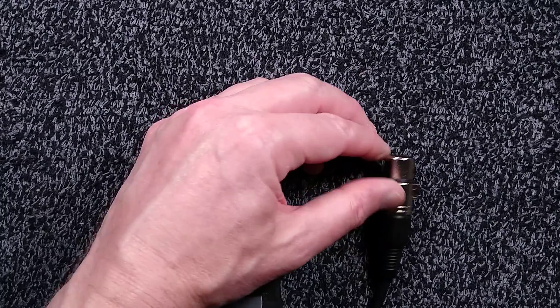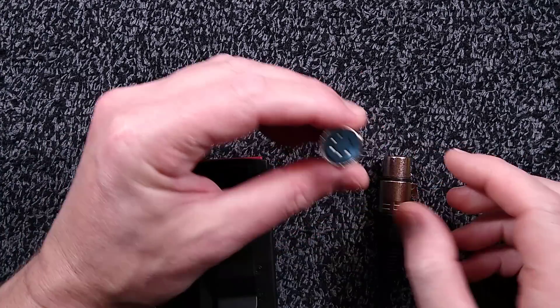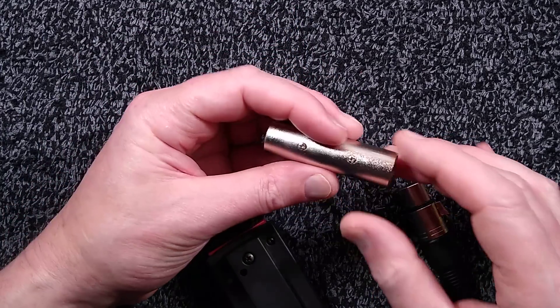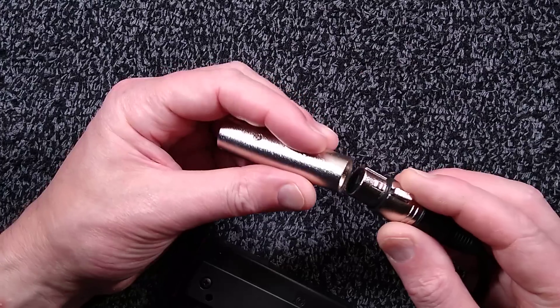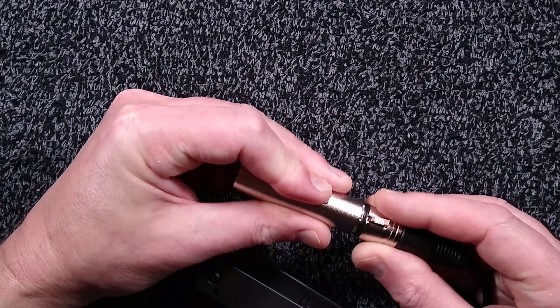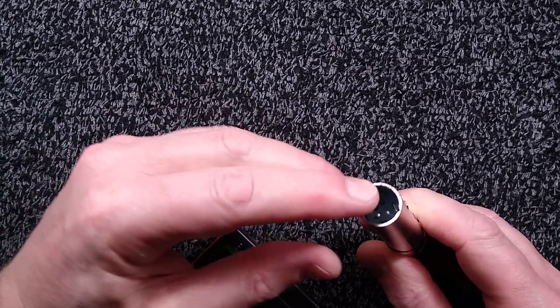It also comes with a device called a gender bender — they don't call it that but that's its name in the industry. It converts the female connector to a male. This one is very, very stiff — the one that came with it. I can't get most of the plugs from the job into it, so I'll need to get another one. This one is not very good.